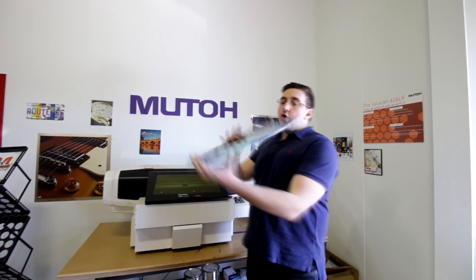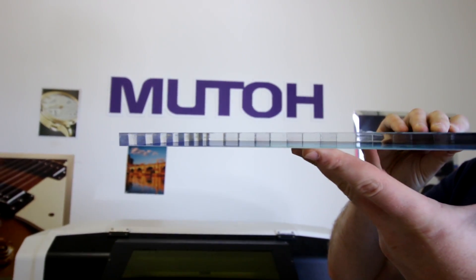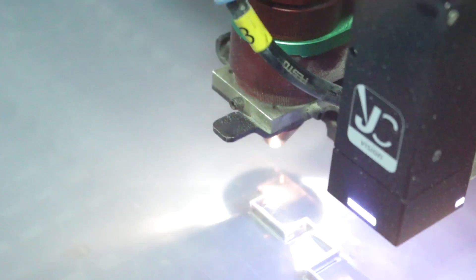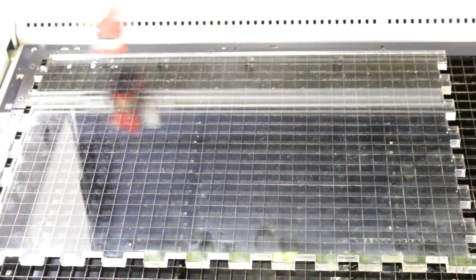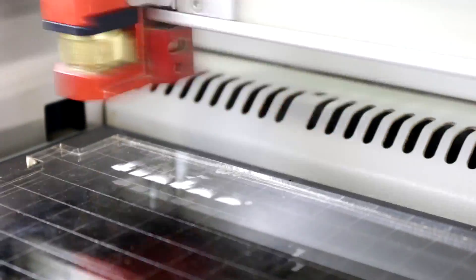Hey guys, my name is Lev and today we're gonna do something amazing. We're gonna make an aquarium using our 10 millimeter thick Troglas clear cast acrylic. The first thing we did was laser cut the acrylic on our SP500 200 watt laser. We did a small engraving on the front with the Trotec logo as well as a graphic on the side.